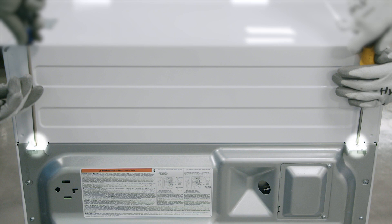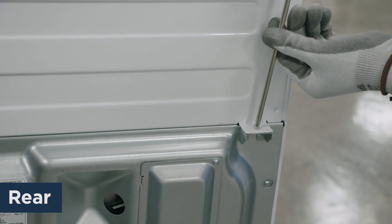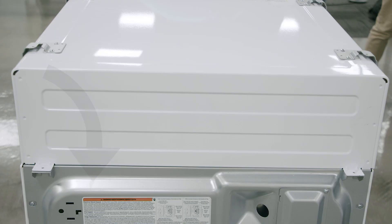Next, unscrew the two sets of two screws that hold the top access panel in position, as done before on the bottom dryer — rear then front. You can now remove the top panel using the same forward and upward motion as before.